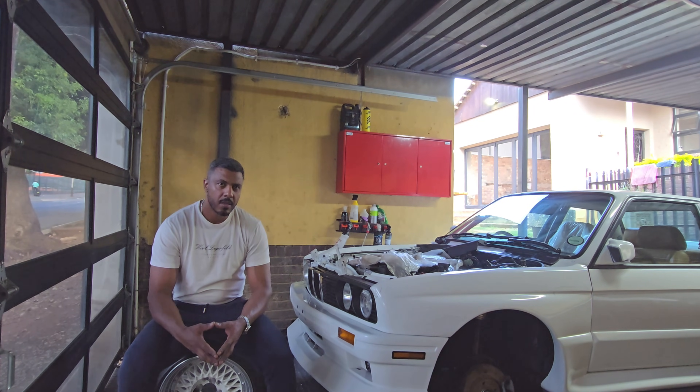You came to the right place. Because in this video, I'm going to break down what it takes to swap a multivalve into an E30 or to extract maximum power out of an E30 M20 motor by turbocharging it.